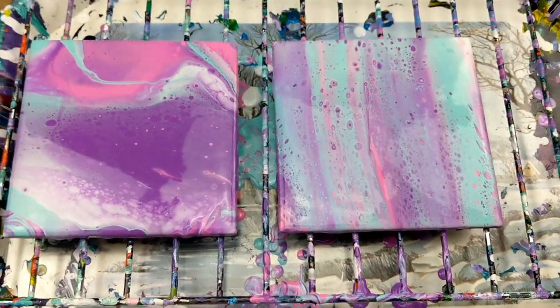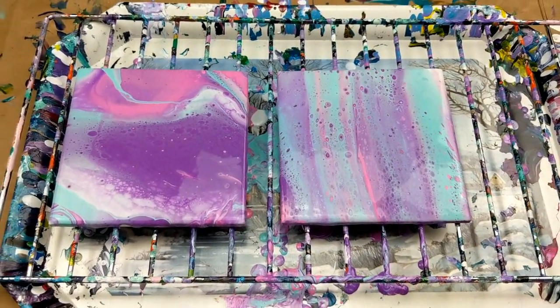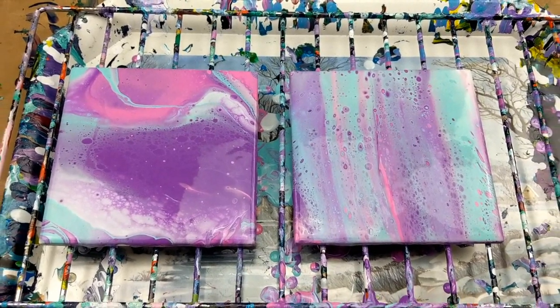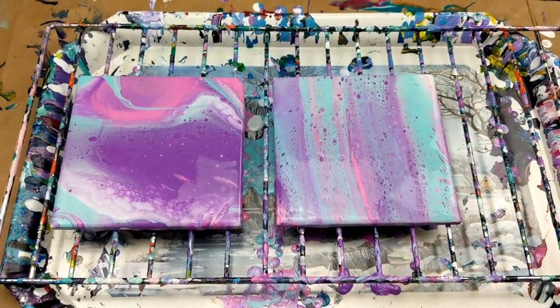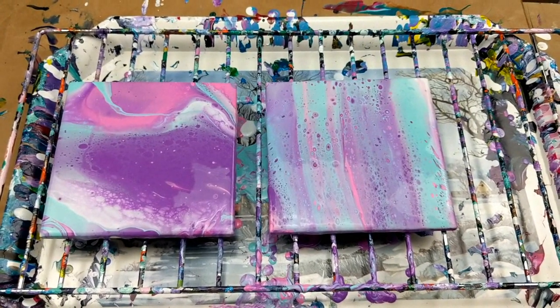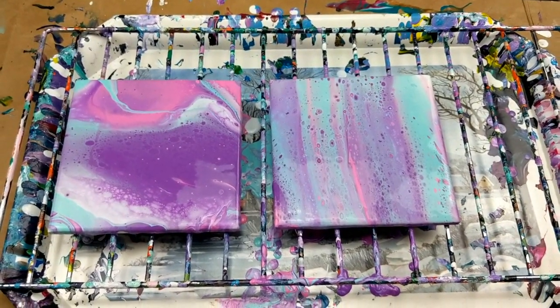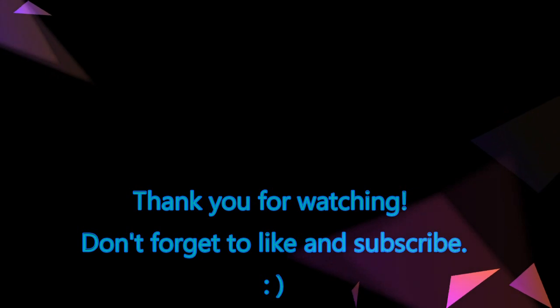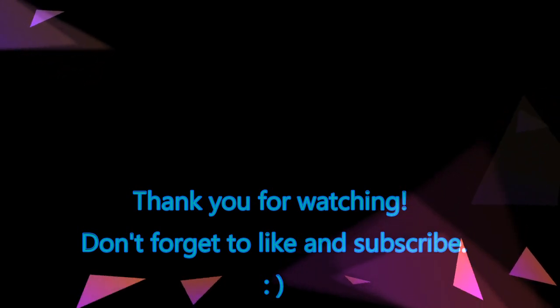All in all I'm really happy with the way these turned out and they look really good — and there are cells. There you have it, another experiment done. Thank you guys for watching and don't forget to like and subscribe.